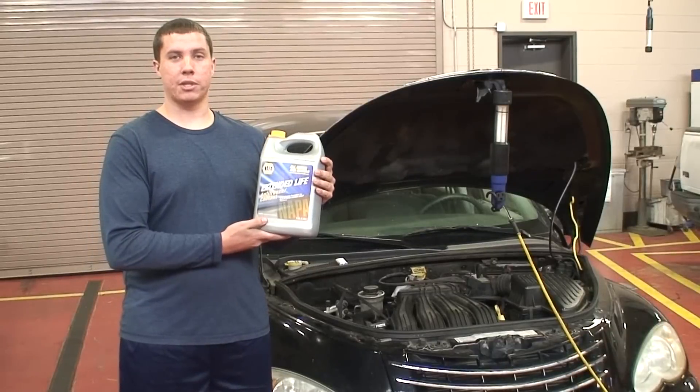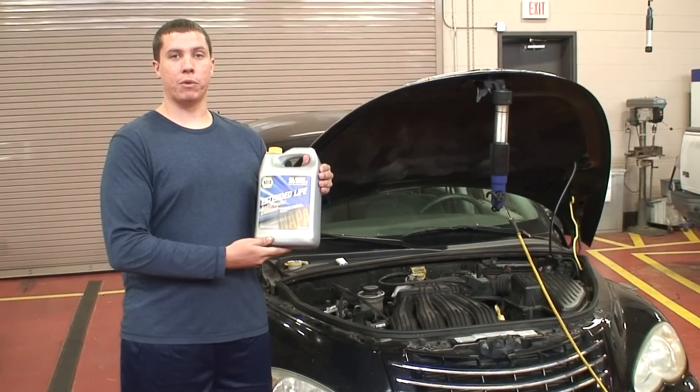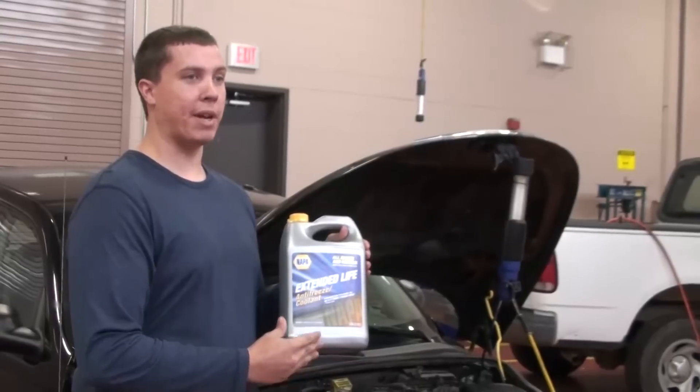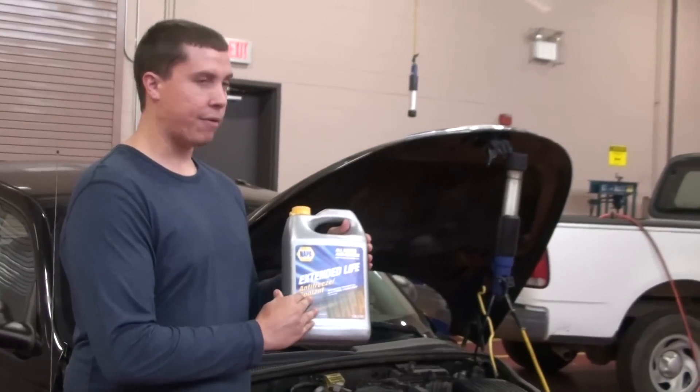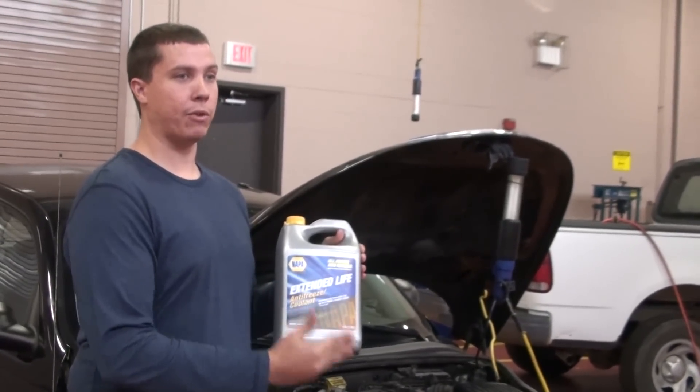A lot of times when you purchase antifreeze it will come in full strength or 50-50. You never want to put full strength antifreeze into your system and you never want to put full water in your system. You always want to mix it 50-50 with antifreeze and distilled water, or you can just purchase the 50-50 directly from the store.